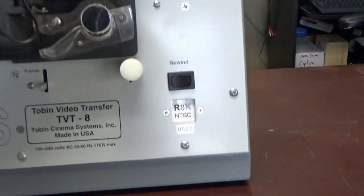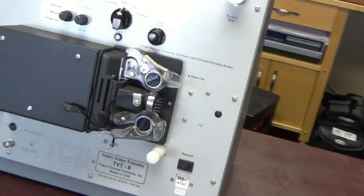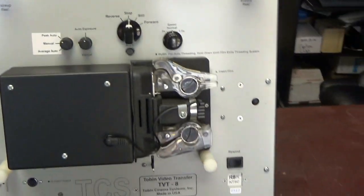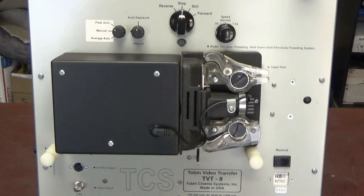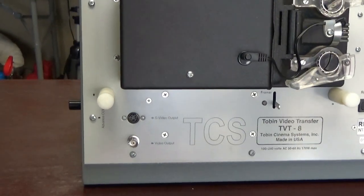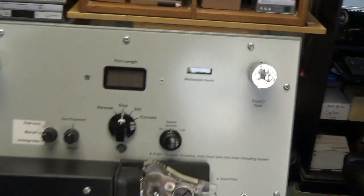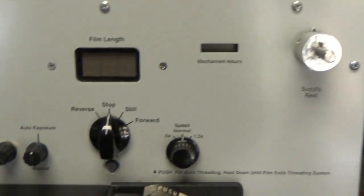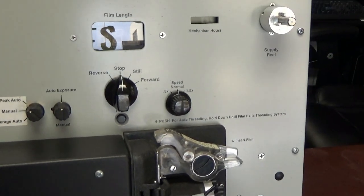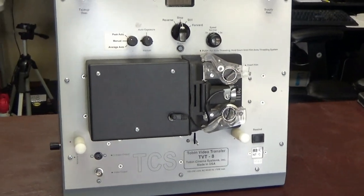Here is the Tobin TVR8 — it's called the R8K. This has the camera built inside of it. You don't have to do anything but insert the film and run the projector. It's a wonderful thing. It has an S-video output, it has a video output for a regular output, it has manual speed adjustments to normal speed and half speed, it has peak audio, it has auto exposure, it has manual exposure and an average auto exposure. The thing is really, really nice — they have the best machines that I've ever used.